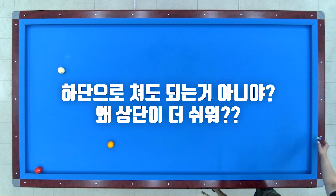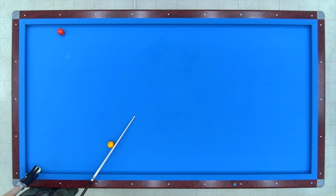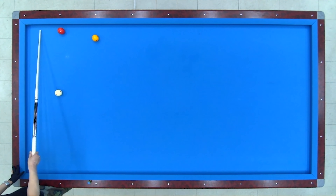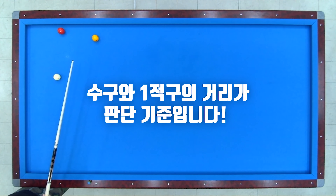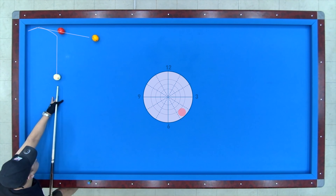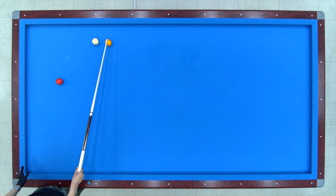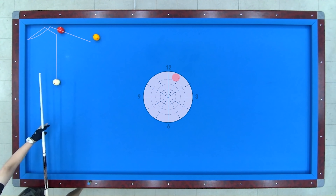왜 그런지 이제부터 설명드릴게요. 당구 원리를 이해하시면 훨씬 더 쉽습니다. 황우시처럼 쳐야 된다고 했잖아요. 황우시를 예로 들어보겠습니다. 이 배치에서, 이 공을 일접구로 선택해서 되돌아오기 형태로 배치를 해결할 겁니다. 수구의 거리가 가까울 때는 끌어서 칠 수도 있고 밀어서 칠 수도 있어요. 두 가지 방법으로 다 해결해 보겠습니다. 지금은 끌어서 쳤죠. 공의 움직임을 보시면 판단하실 수 있을 겁니다.